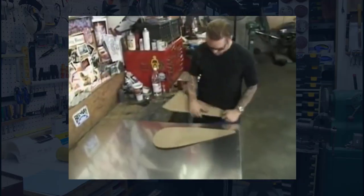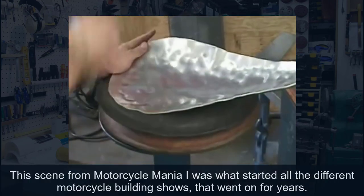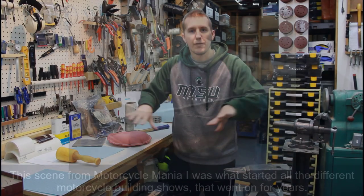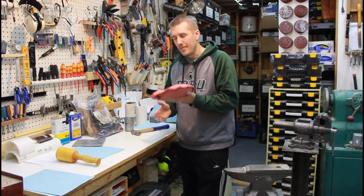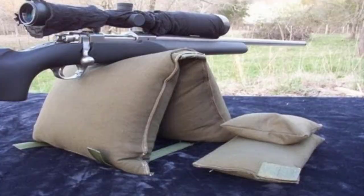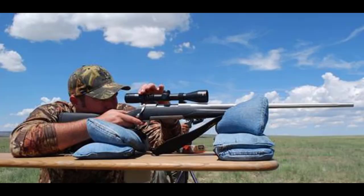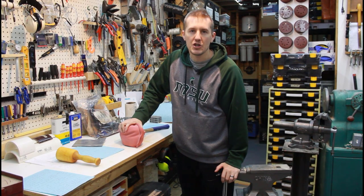I remember on the very first Motorcycle Mania with Jesse James, he was making gas tanks out of aluminum and using a sandbag and a wooden mallet to form them. It's also great for weighing things down. On shooting ranges people use sandbags to set their gun on. It's just a really versatile thing to have in a shop, whether it's woodworking or metalworking.